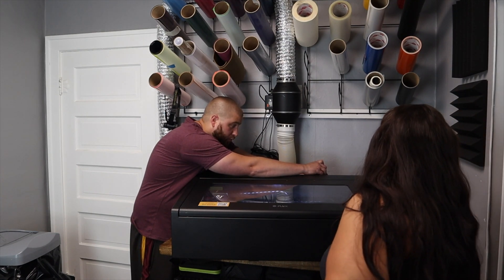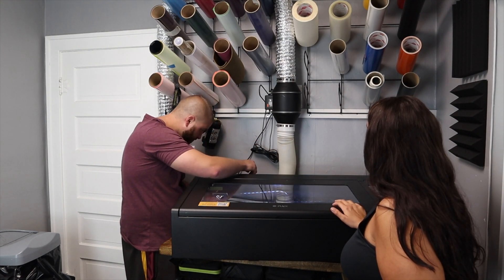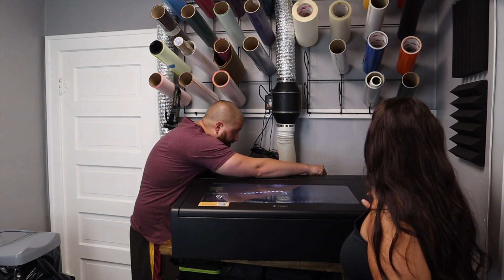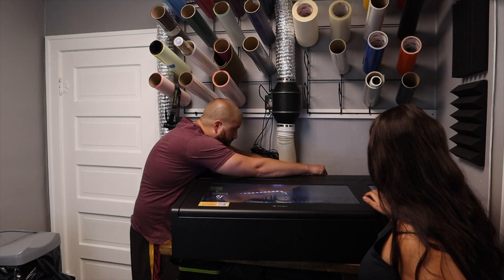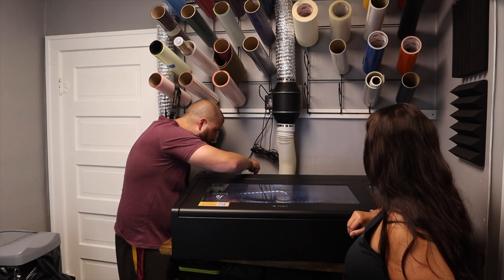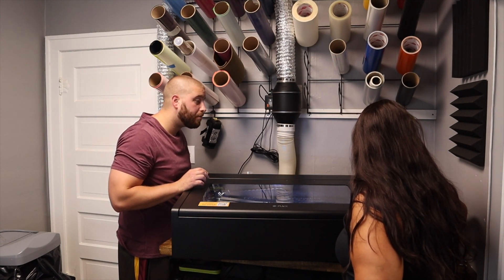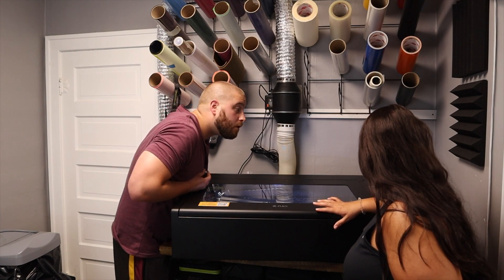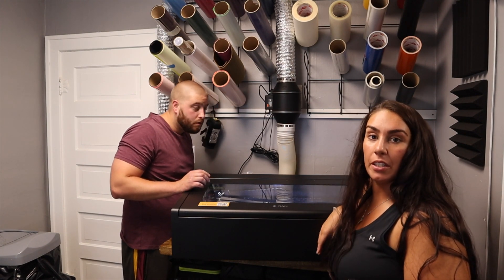So now we're going through the whole process of adding water. Last time it took about half a water bottle — a little bit more. There we go. Now we're watching the water circulate through the back and making sure that we don't have any air bubbles.